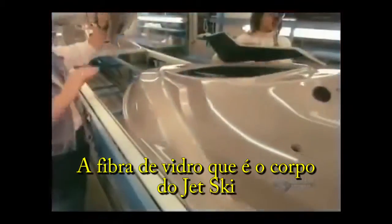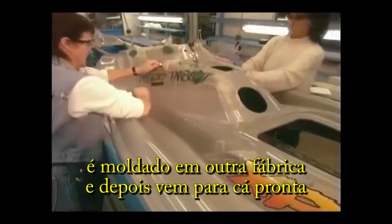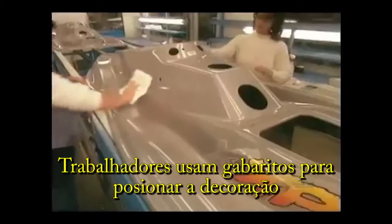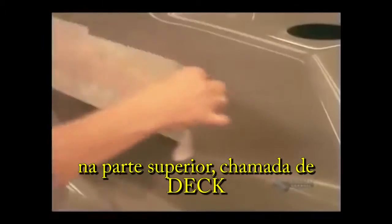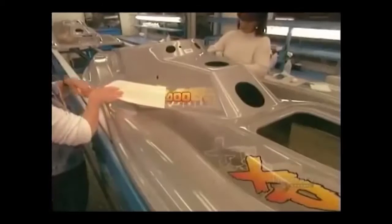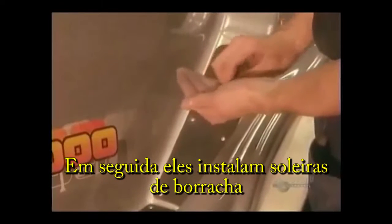The fiberglass shell that's the body of the craft is molded at another factory. It arrives here ready-made. Workers use a template to position decorative decals on the upper shell, called the deck. Next, they install rubber footpads on the steps.